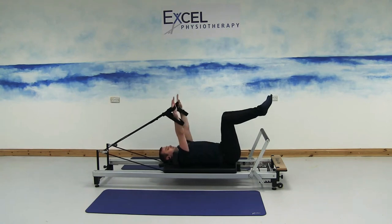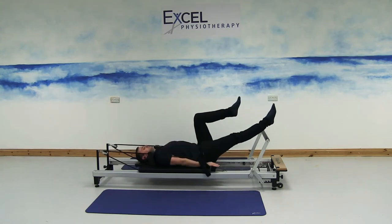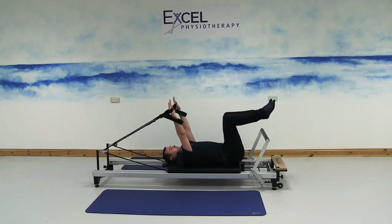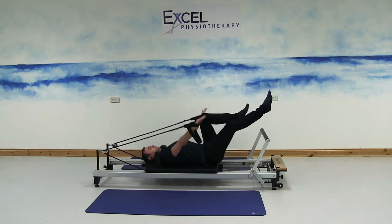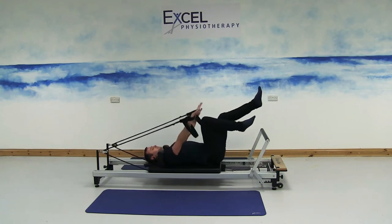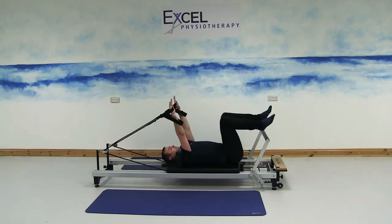To challenge coordination a little bit, we'll add in every second leg going forward. As you push down with the hands, stretch one leg out in front. Focus on keeping the belly button drawn in and try to engage your deeper stomach muscles, keeping the lower back and ribcage flat the whole time.